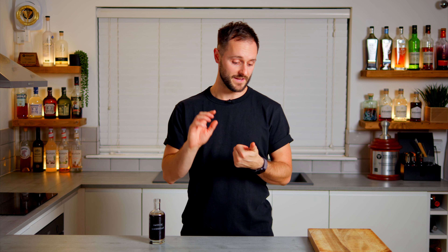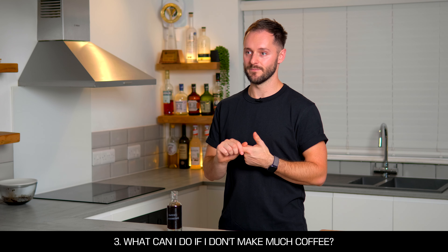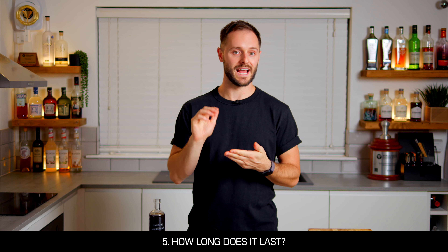I'm going to answer some of your key questions from the first video about coffee saccharum, including: what if I don't have an espresso machine; how long after brewing do I have to make coffee saccharum; what can I do if I don't make much coffee; can I use any coffee and sugar; and how long does it last. Stay tuned until the end of the video where we'll answer all of these questions and more.